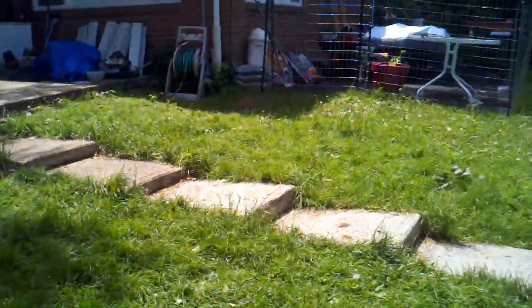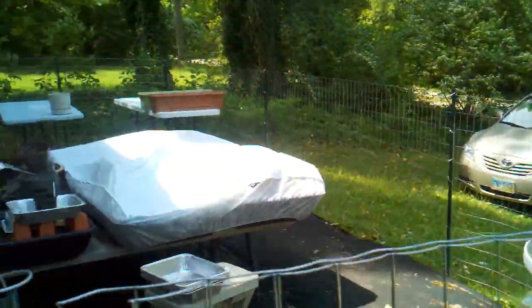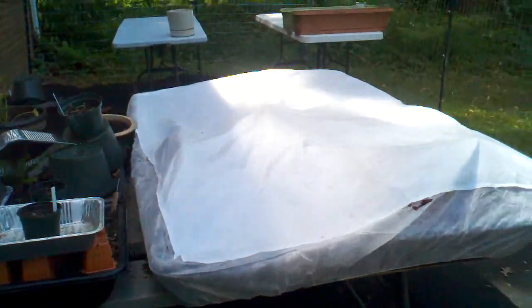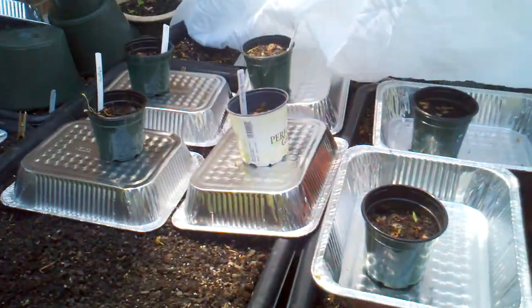Now we're going up to the other garden — this one's in the shade, this one was a lot more difficult. There's another mattress pad on it. Before we heard the idea about fabric, we didn't know that fabric was the best way, so we put all these little containers on them. Beautiful.